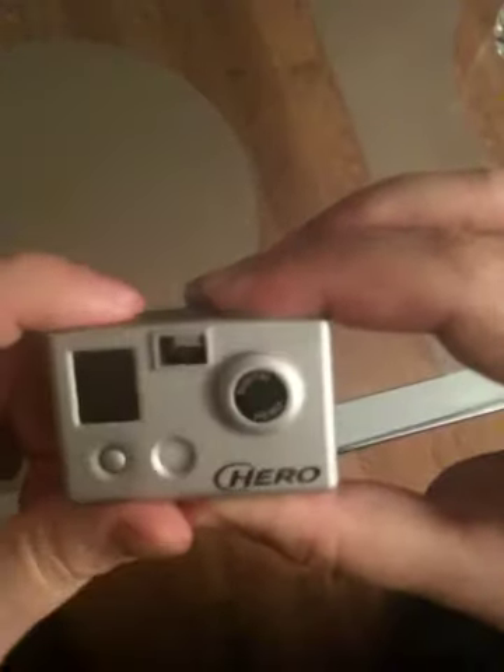It does not want to work. It just flashes one time and that's it. Now it doesn't matter how many times I press here or here — it is not changing anything anymore.